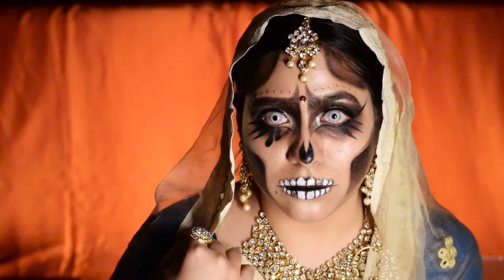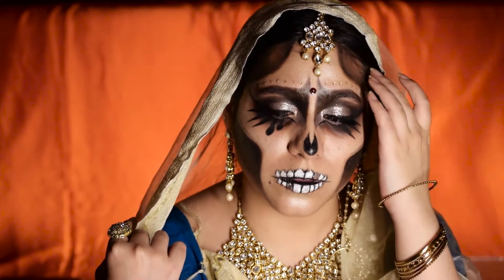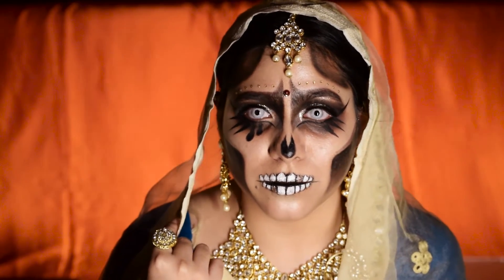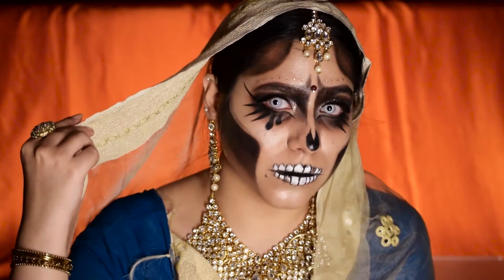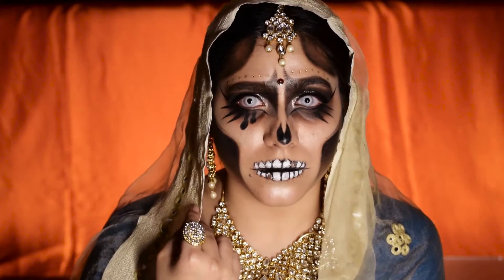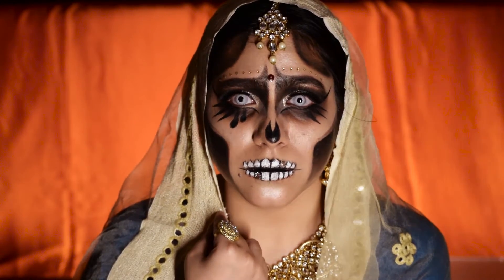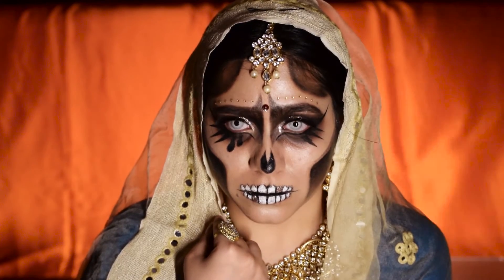Hello people, welcome back to my channel. It's the spookiest time of the year and for my first look for Halloween 2020, I have created this Indian bridal corpse look inspired by Tamanna Roshan from Dress Your Face. I literally love the way it has turned out. In this video I'm going to show you how I achieve it. If you haven't subscribed yet please do that and help me hit 1k. Without any further ado, let's get started.